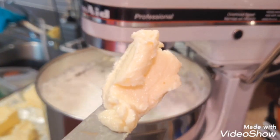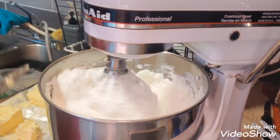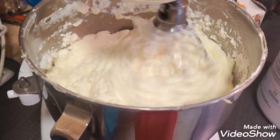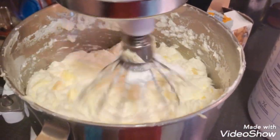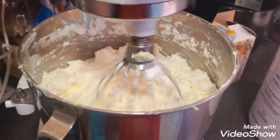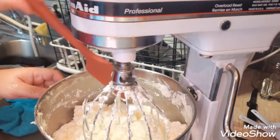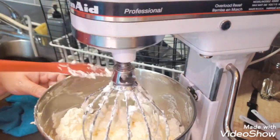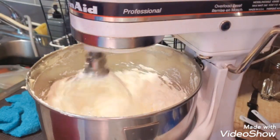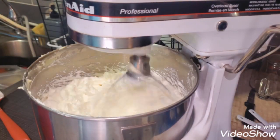I use butter that is room temperature, about three cups of butter. The speed should be slow when adding the butter, then I whip it up to high speed again. Don't forget to scrape the bowl down and your whisk attachment as well, and just whip it up at high speed for another couple of minutes.